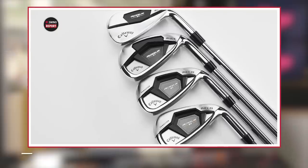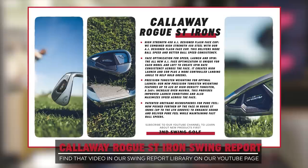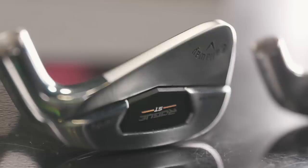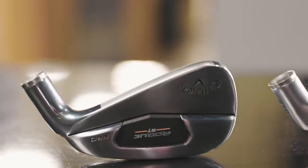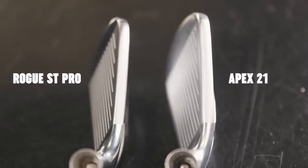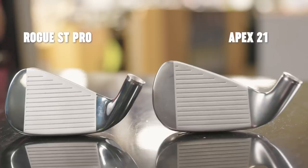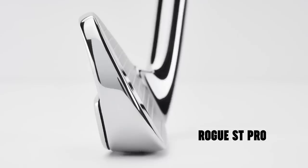Danny noted that the Rogue ST Pro and the Apex 21 would be a pretty similar comparison, and we're seeing those similarities in the look and size of them. Anytime you get into more of a player's type look, it's going to be a little bit narrower on the toe. The biggest difference is what's going on underneath the hood — the sole design and the bottom shape. The Apex has a little more rounded back edge, a little bit more bounce or width structure across the whole head. The Rogue Pro has a flatter sole, less camber on the back edge, less bounce overall — more of a player's type iron.